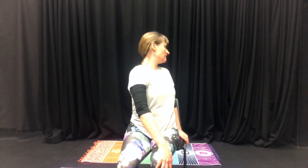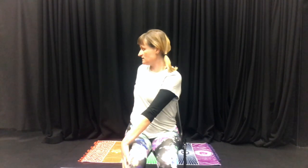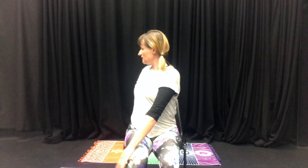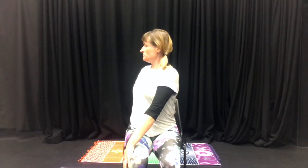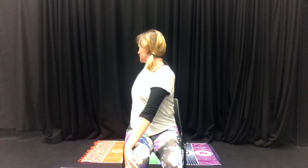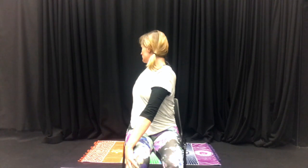Inhale back to the centre, then over to the other side — exhale, look over your left shoulder. Inhale, sit up tall, and exhale, push your right hand into your left knee and look over your left shoulder.